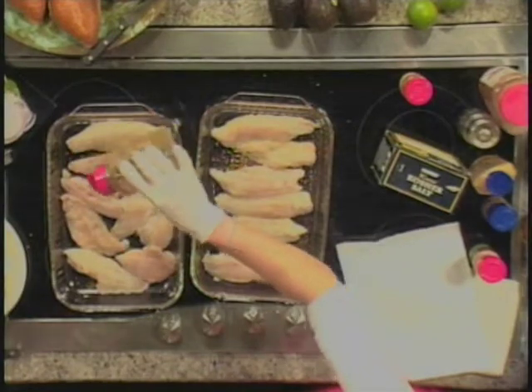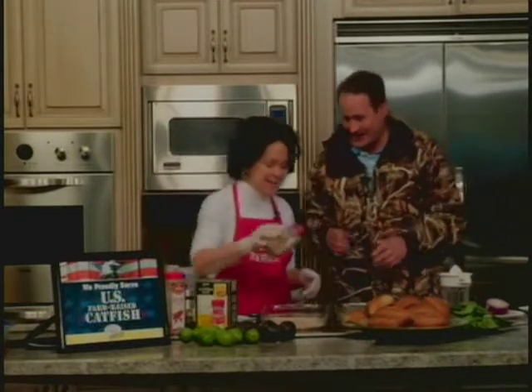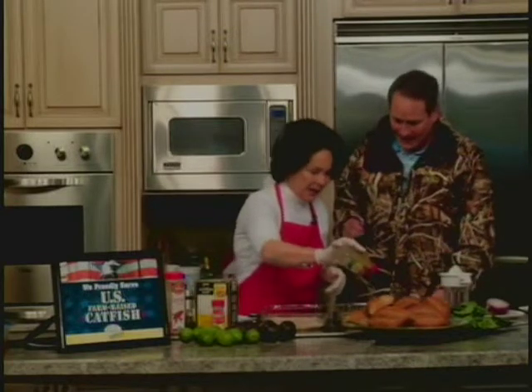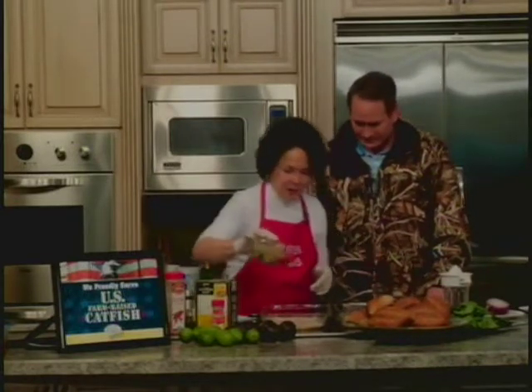Oh, I almost had forgotten — Easter, my parents came over, and I told you I was going to do the catfish for them. My mom and dad loved it. That was the Lauren Farms Italian bake. Great catfish. And I just brag about it all the time. They absolutely loved it.